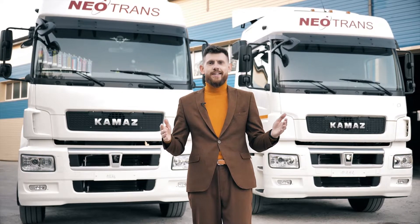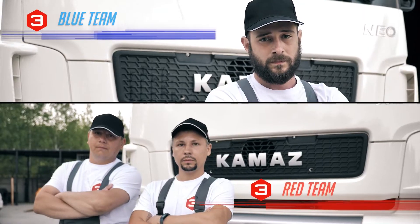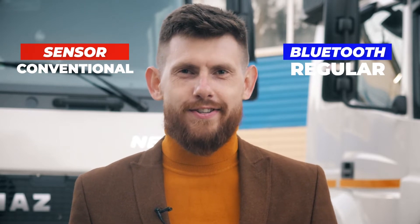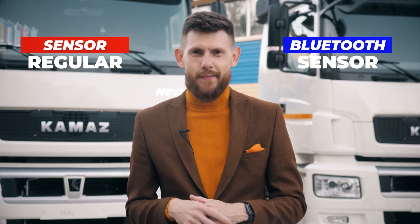I'm glad to welcome you to the experiment on the installation of fuel sensors, and we meet our participants. Today, these masters will have to compete in the speed of installation of two types of sensors. The red team gets the conventional fuel level sensor, and the blue team gets a new wireless sensor. Let's find out who will win — a time-tested standard or an innovative technology. Good luck to the teams, and we are starting!